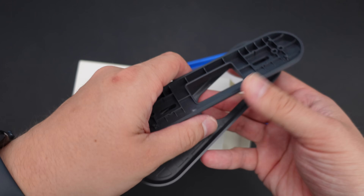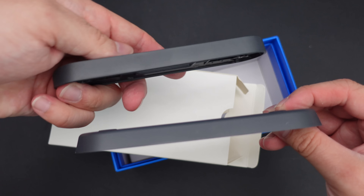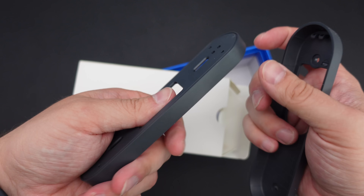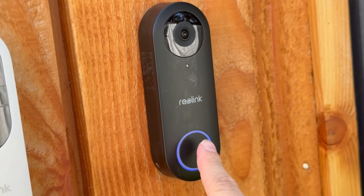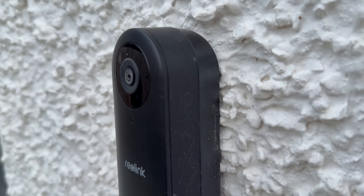Each of the three doorbells comes with two different mounting plates — a standard flat plate so the doorbell looks straight forwards, and an angled wedge so you can direct the doorbell in a set direction. For my workshop setup I use the flat plate, but on my front door I use the angled wedge so the camera is directed towards my post box.